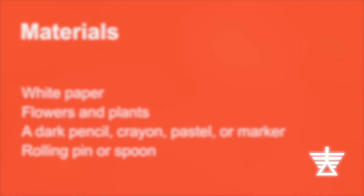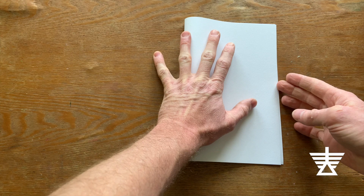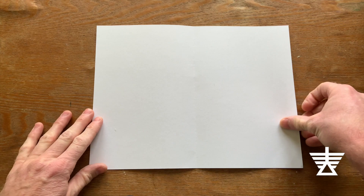Along with the plants you've collected, you'll need a white sheet of paper, a dark pencil, crayon, pastel, or marker, and a rolling pin or a spoon. Fold the piece of paper in half, and arrange your flowers and plants on one side.